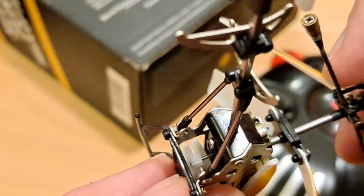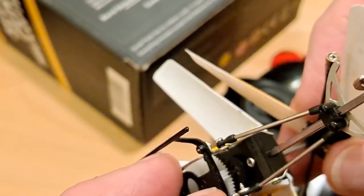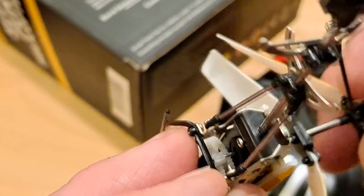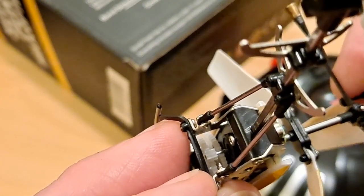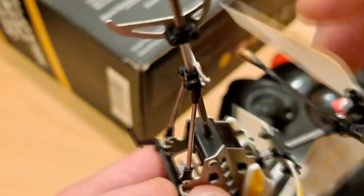So we're not going to be flying this one tonight. I might be lucky and have a spare little pinion gear like that, because I've taken quite a few of these apart in the past. There might be one somewhere that we can use — see if that makes any difference.